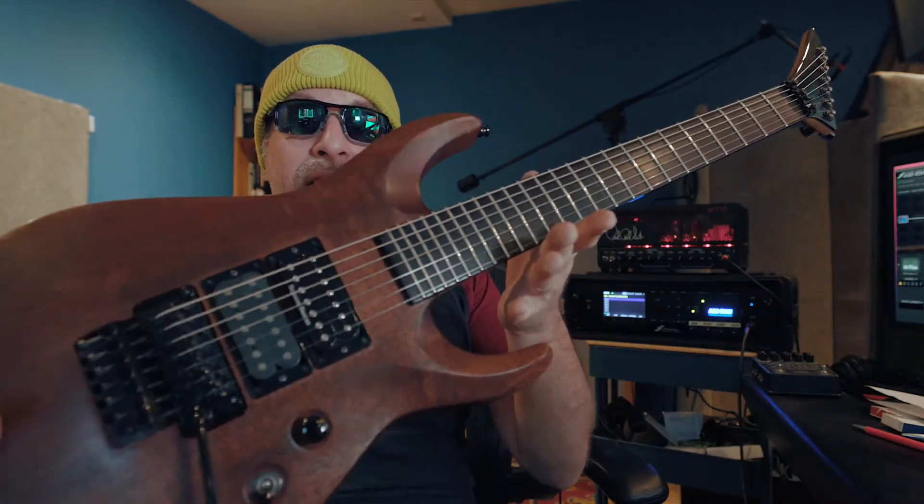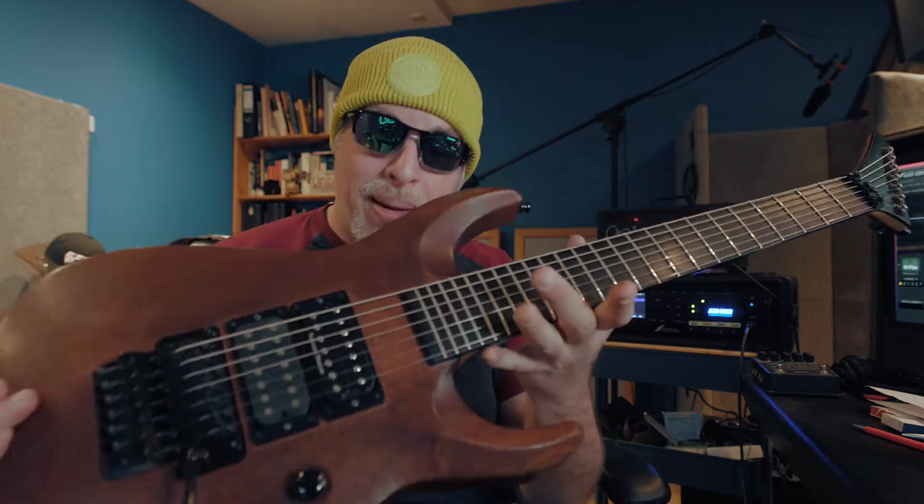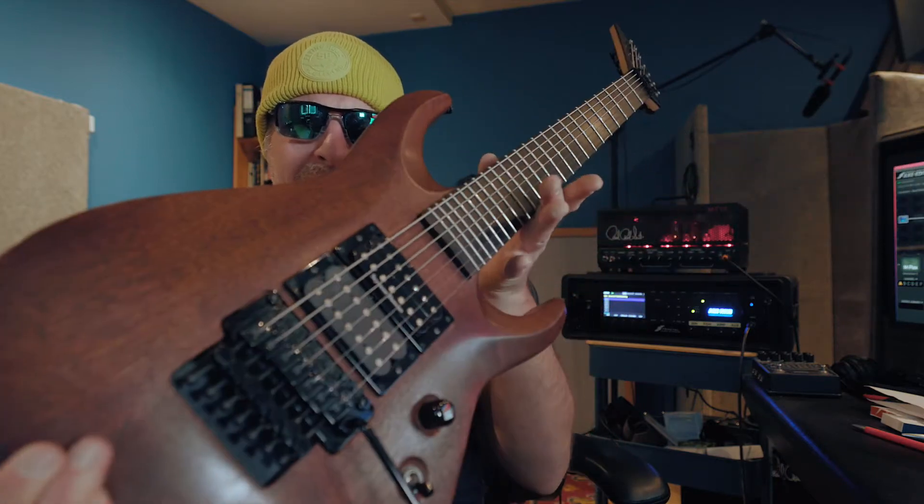Hey there lovely people, Van Davin here and I'm back in the studio together with this amazing guitar. This amazing guitar is a Jackson Custom Shop guitar. Isn't that cool?